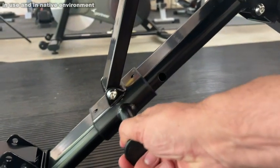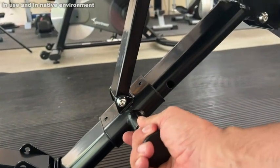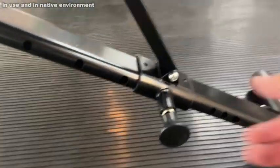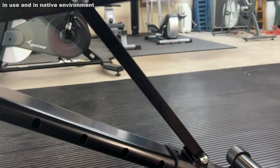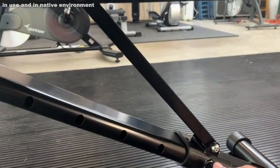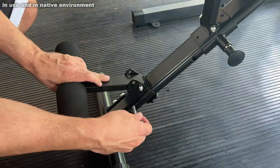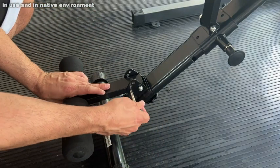Easy to assemble — it practically arrives set up. That's fantastic. The high-quality leather and cushioning is going to make sure it lasts for a long period of time. The non-corrosive materials and easy slide mechanisms on this are great as well.